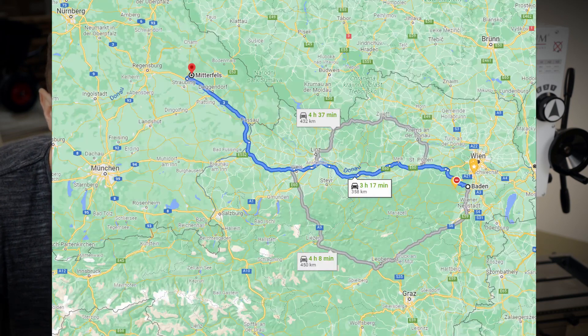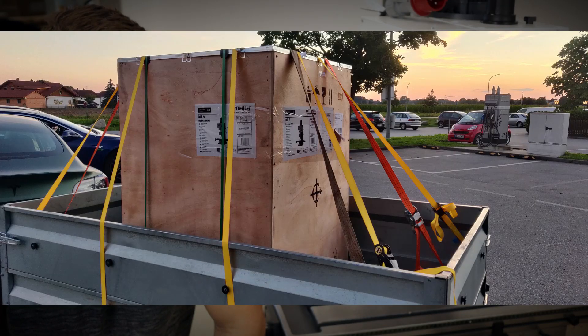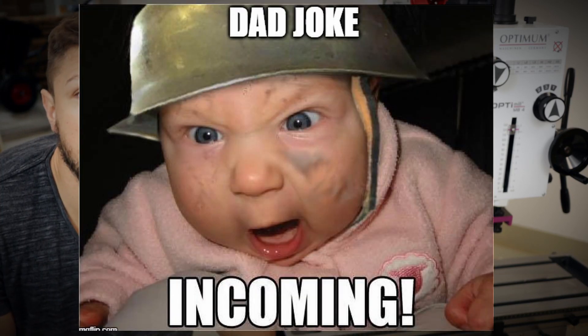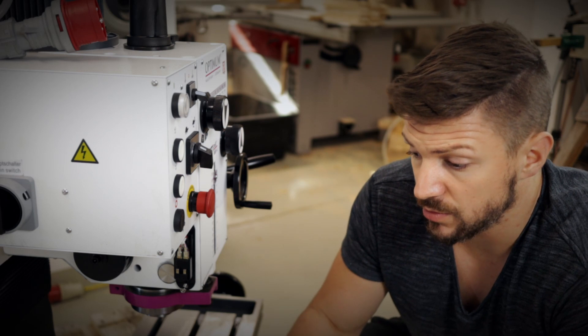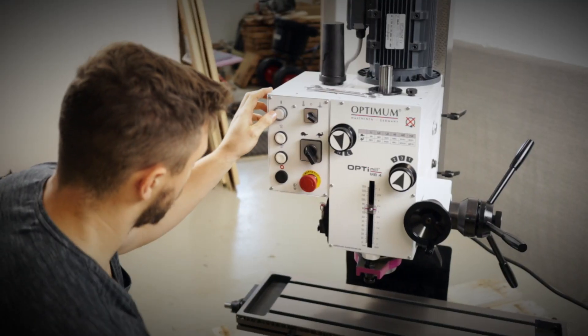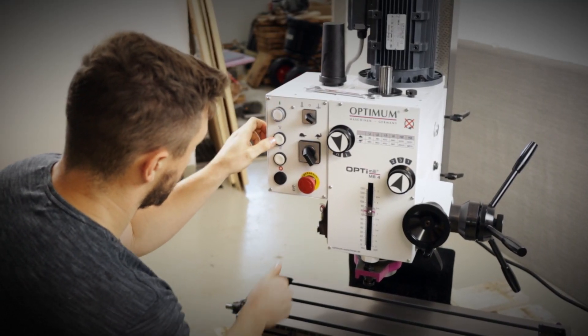I picked this mill up on an eight-hour round trip near the German-Austrian border, since this was the only shop who had this particular mill in stock. Since everybody has now stocked up on toilet paper, it seems the bench top mill is now the new object of desire. However, I picked the brand Optimum since they are probably one of the few who do some form of quality control and goods outgoing inspection. Let's power on the mill and see if I got myself a lemon or a somewhat decent machine.